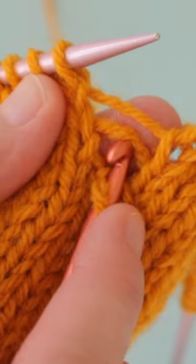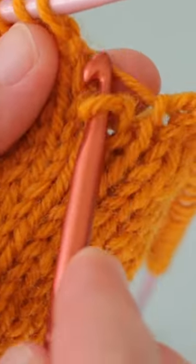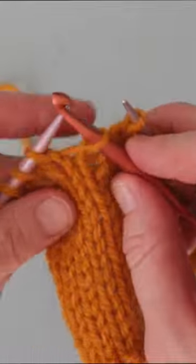Let's zoom in a little and take another look. See how I've pulled up the next bar of yarn through the stitch and we're ready to do it again? Grabbing the next rung on our ladder, we're going to draw it through the loop, being careful to grab the correct horizontal bar of yarn.